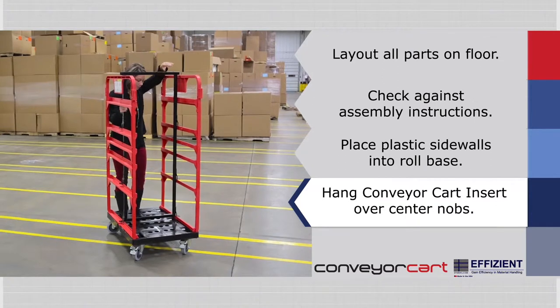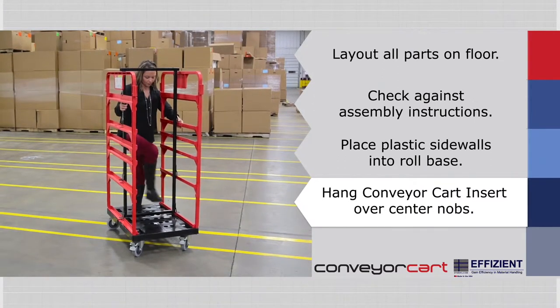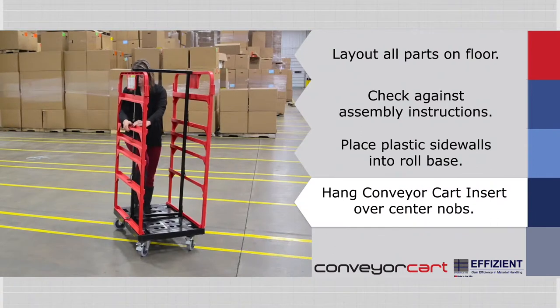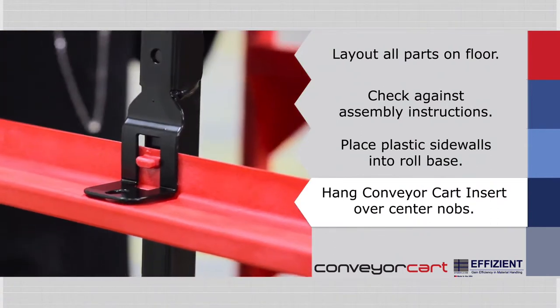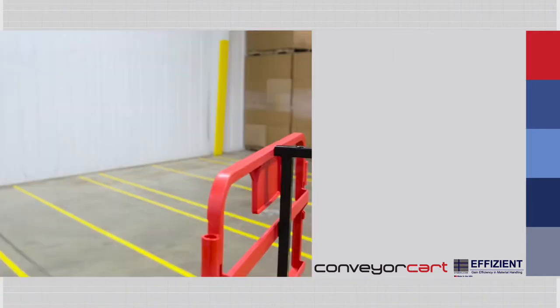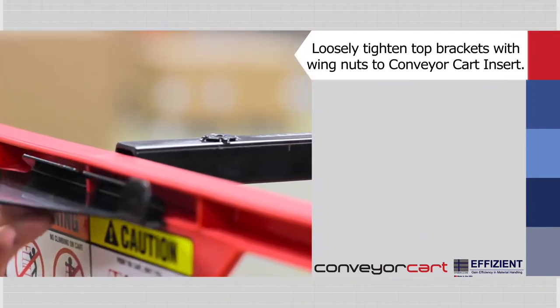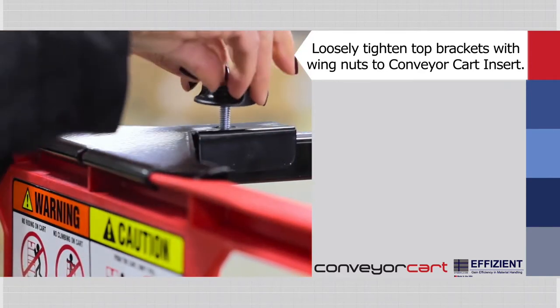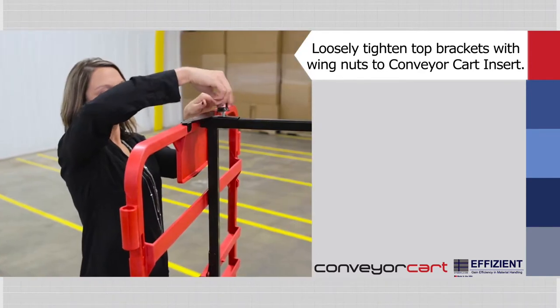Once the side rails are in place, simply hang the conveyor cart insert over the center knobs on the plastic side rails. The conveyor cart insert is centered by placing the cutouts in the side brackets over the center knobs on the plastic sidewalls. Next, loosely tighten the top brackets with the wing nuts to the top of the conveyor cart insert and center the insert between the side rails by using the cutout in the top brackets.